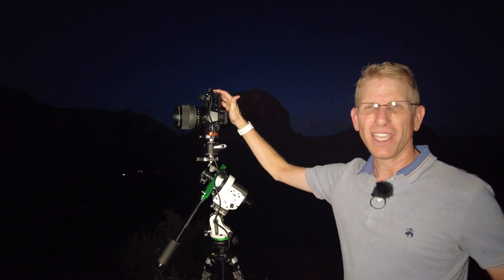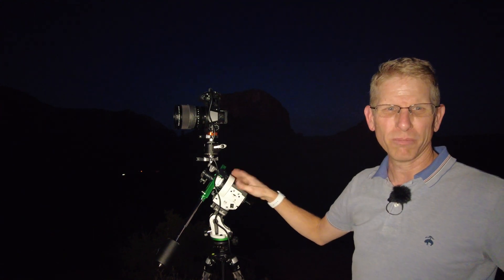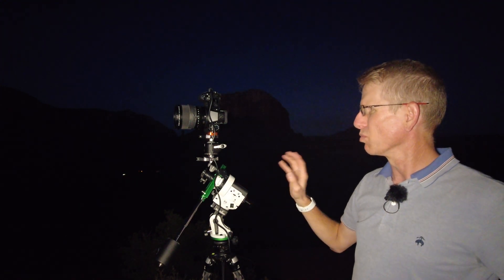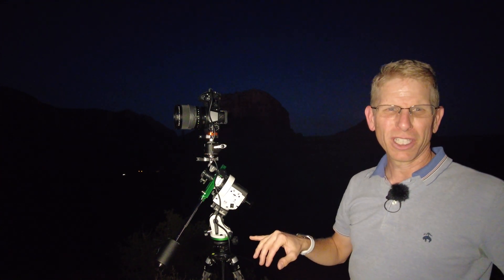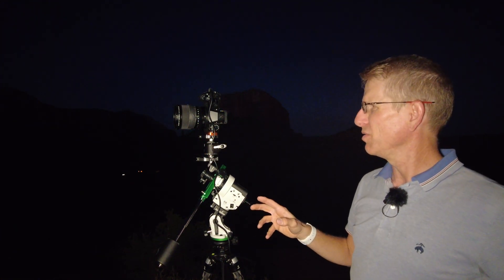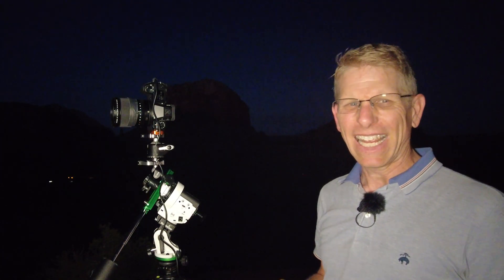For the camera, I'm using a Fuji GFX 100S — it's a 102 megapixel medium format camera, really nice pictures, really love the camera. The lens I'm using is the 23 millimeter f4 lens by Fuji. This is the widest lens they make for this camera, and it works out to being about an 18 millimeter full frame equivalent.